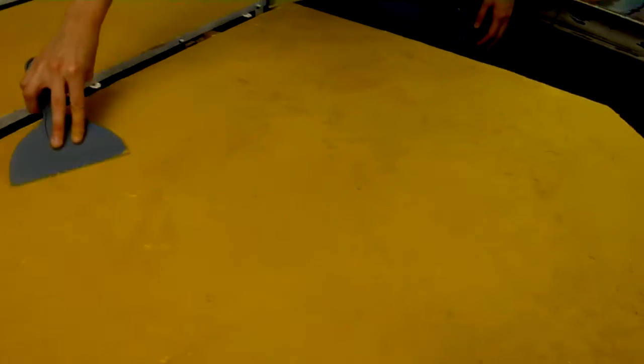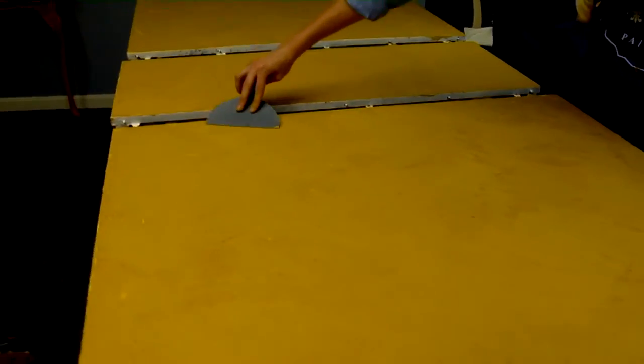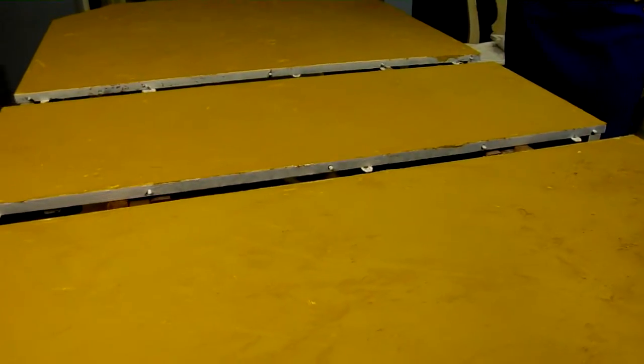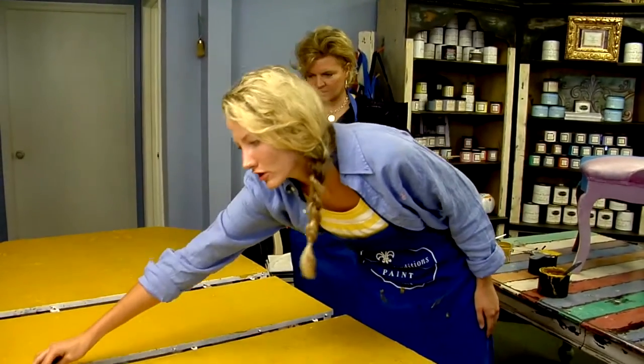So I am taking all of the spots on the table that are really thick and blending them out to the thinner sections of the table. We want you to be able to set your cups on this — we want it to still look textured, but we don't want it to feel like you can't set anything on it. So all I'm doing is applying different pressures to different areas that are too thick and won't dry quick.